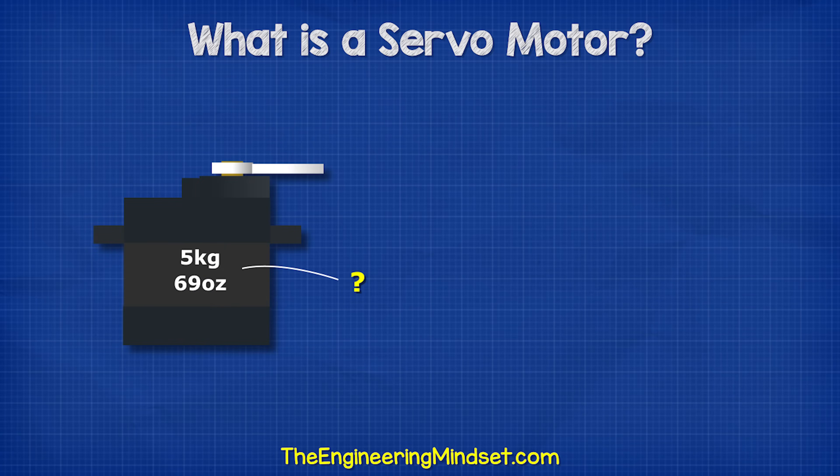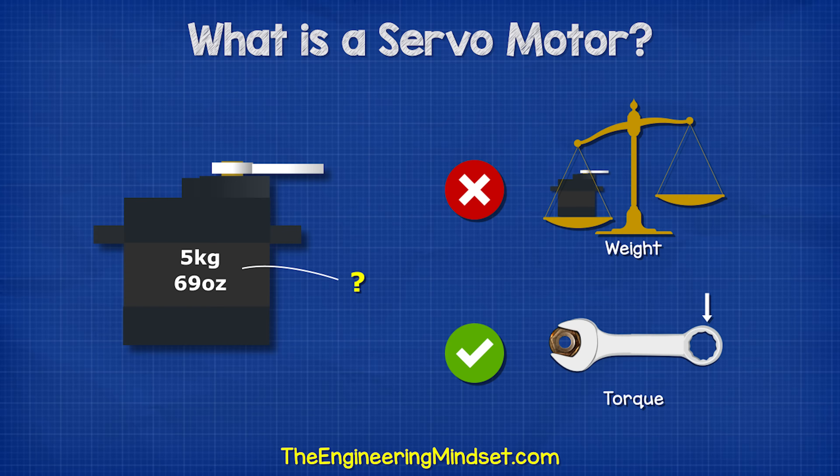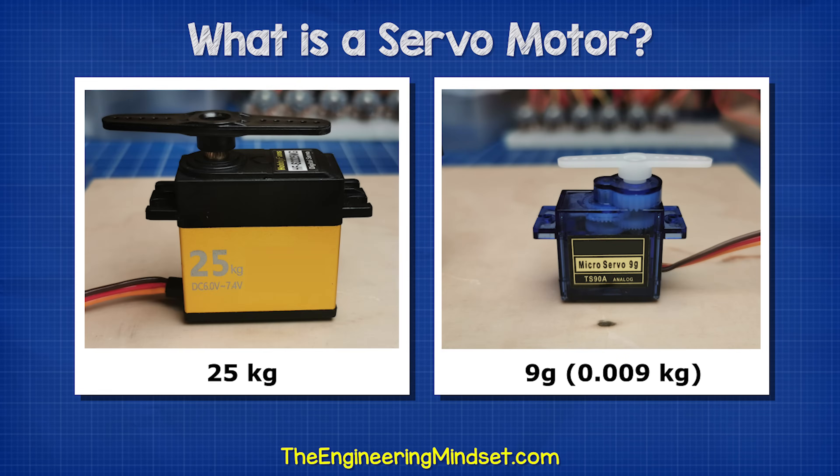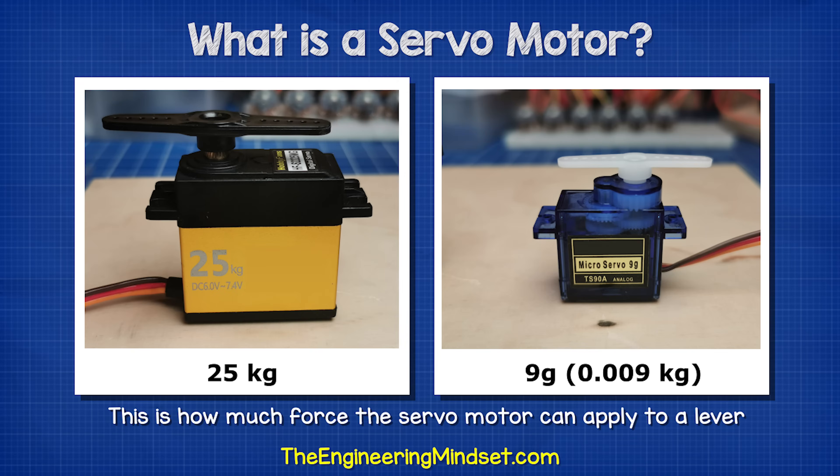On the side of the servo motor, we usually find a weight value. This is not the weight of the motor — it represents the torque of the motor, or how much force it can apply. This small motor has a rating of nine grams, while this larger one has a rating of 25 kilograms. This is how much force the servo motor can apply to a lever.